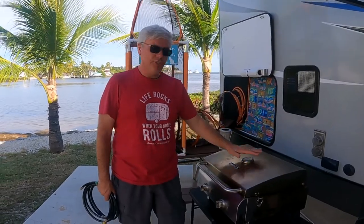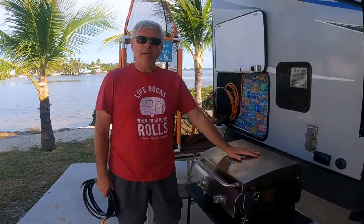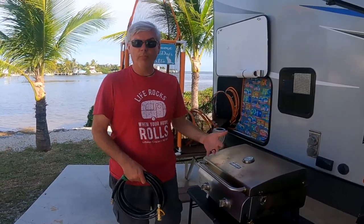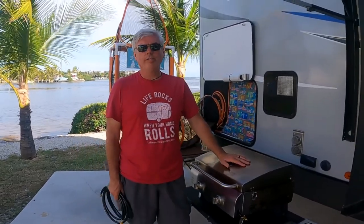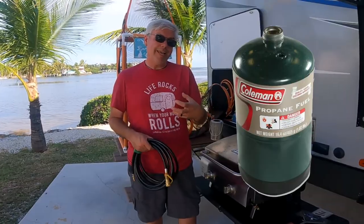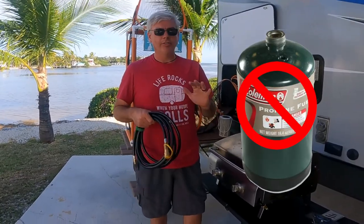Everybody's got these outdoor grills, or griddles, or whatever you're using to cook outside, but it's always such a pain if your RV — like our Apex — doesn't come with a propane line built in. The grill our RV came with was a little Coleman camp stove and we used those little green canisters. I hate those green canisters — they're just such a waste.